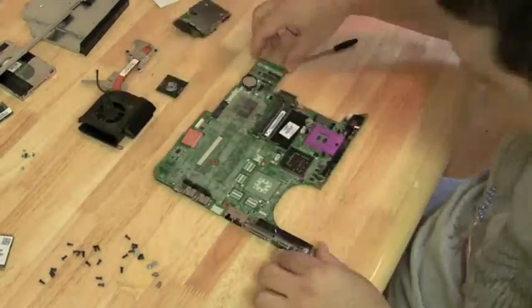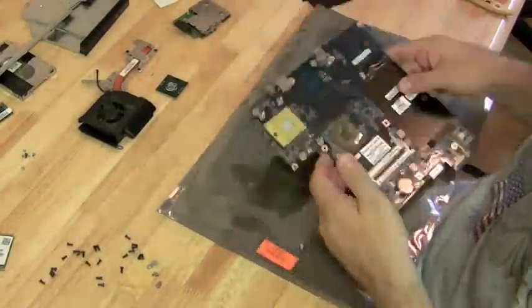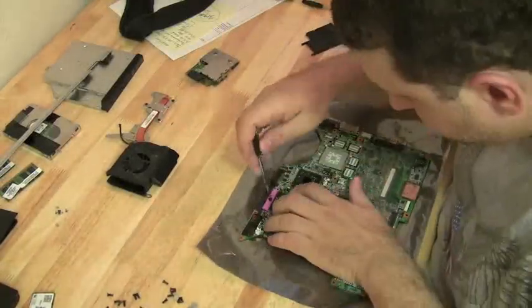Let's take the processor CPU fan off and get the processor out of there. Take the new motherboard and pull it out of the case — but that was the wrong motherboard, so I'm going to pull the correct motherboard out of the case.